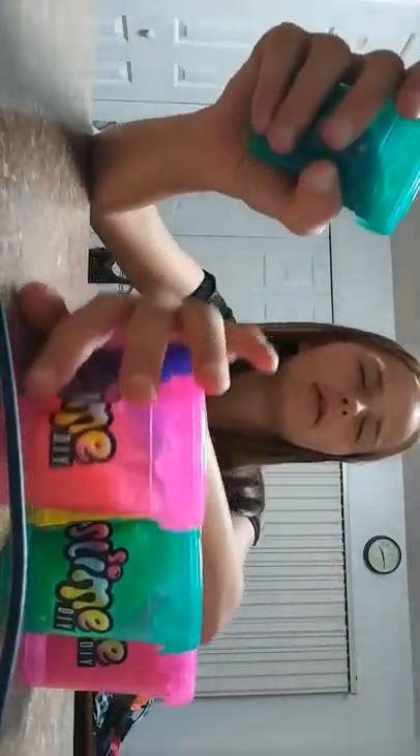I'm gonna shuffle them, close my eyes, and then pick one to show y'all. I got blue! This slime is called — I haven't named it yet — oh wait, Glitter Heart Cotton Candy. Let's see what this one looks like. As a charm it has a little seahorse, which is really cute.